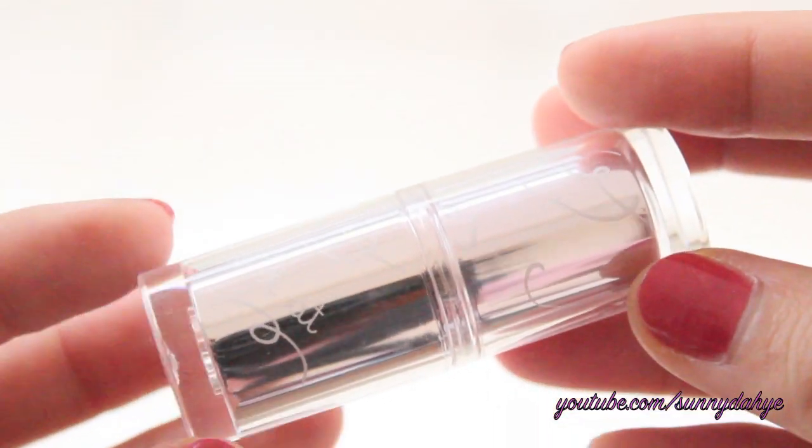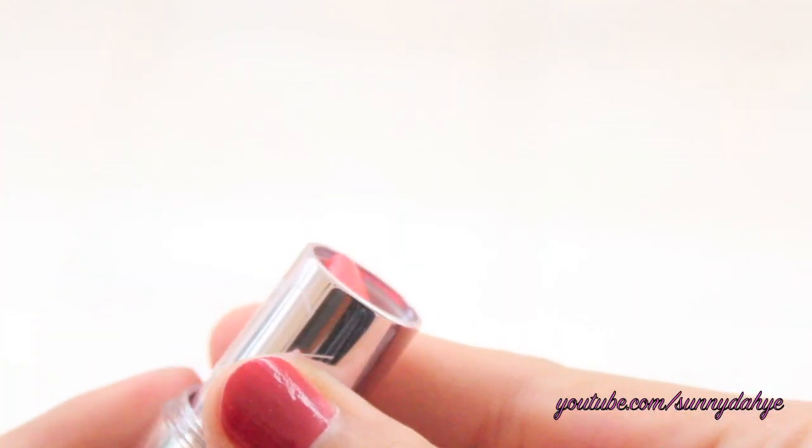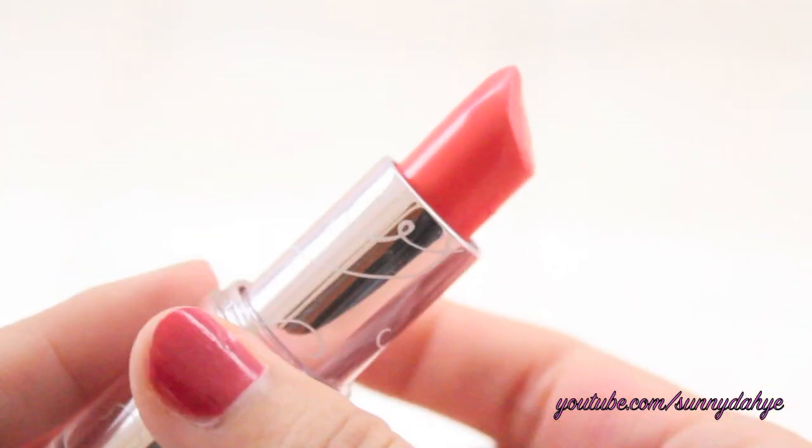Last but not least, I'm going to take this really beautiful coral color lipstick from the Look at My Lips Collection from Etude House, and I'm just going to apply this all over my lips. So this is the final look. I hope you guys enjoy this tutorial and find it helpful. If you haven't subscribed, don't forget to subscribe — I'm Sadidahe — and I'll talk to you guys later. Bye!